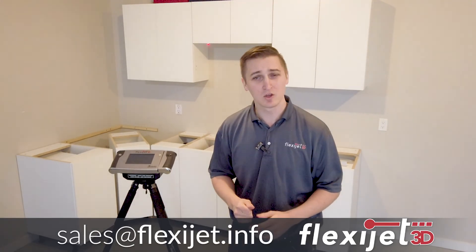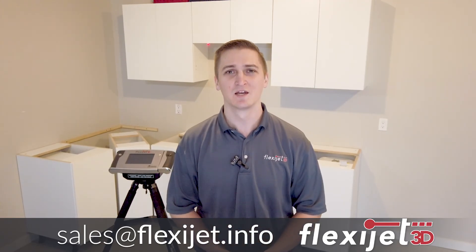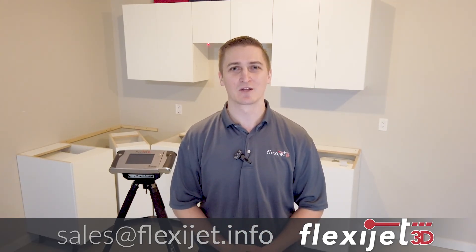Please contact us at 1-844-MY-FLEXI or sales at flexijet.info. We'd love to connect with you, show you how the FlexiJet can be used to make these kinds of measurements, show you how you can save time on complicated measurements and installs, and show you how you can use FlexiJet to make your measuring easy and accurate.